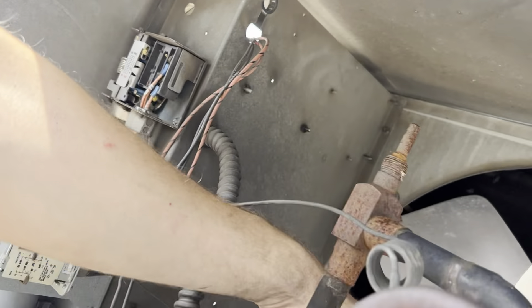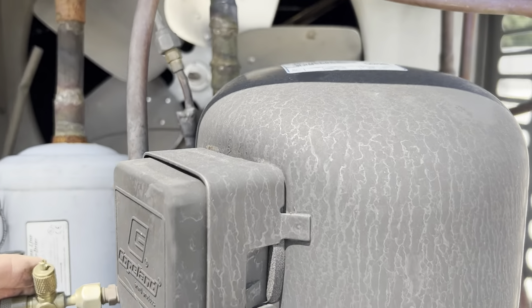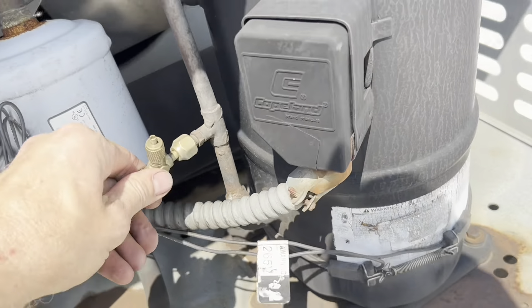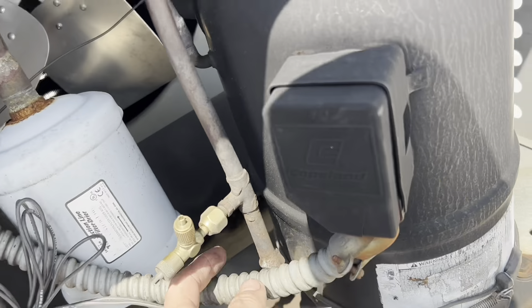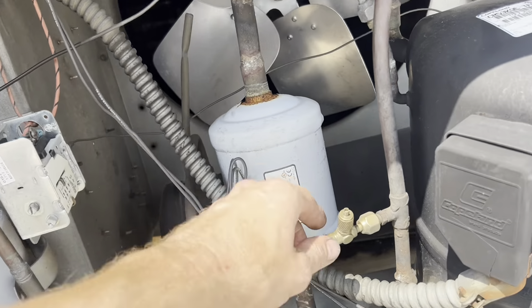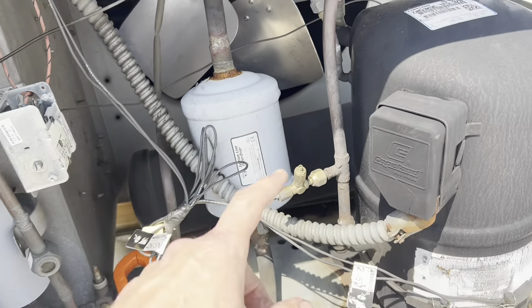Even though obviously we're not actually off on high pressure - I don't see that this is a manual reset. Let's verify this is running. Yeah, this is running. Here to the high pressure probe. All right, I'm going to go grab my gauges. I'm not going to jump the high pressure sensor until I get gauges on this.